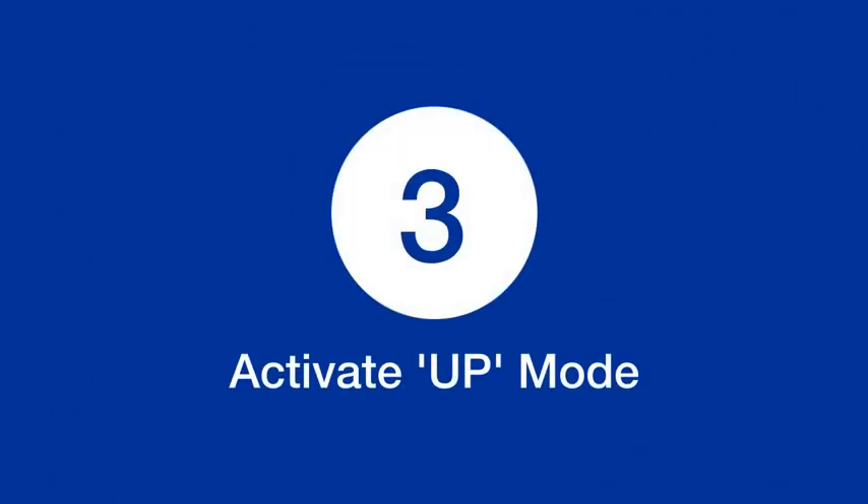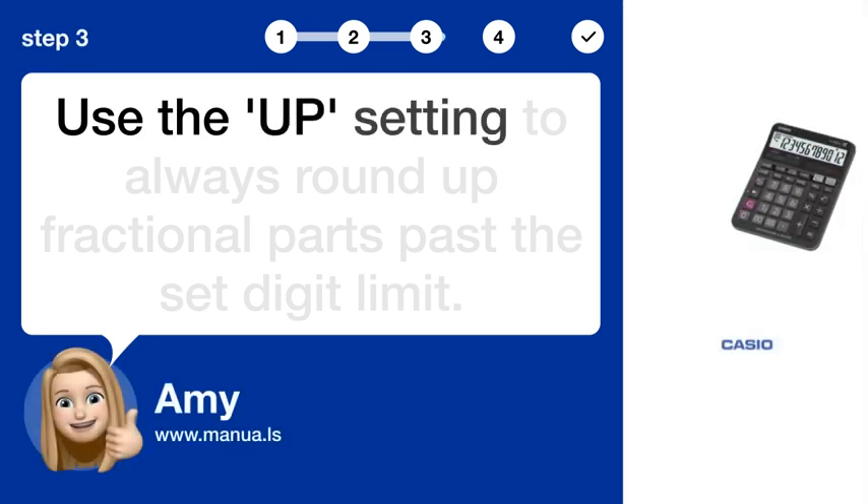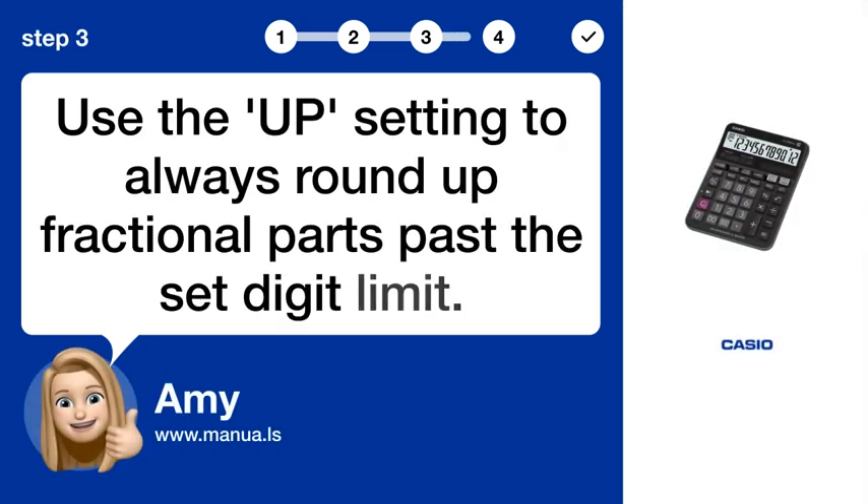Step 3: Activate UP mode. Use the UP setting to always round up fractional parts past the set digit limit.